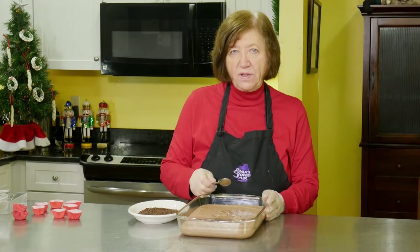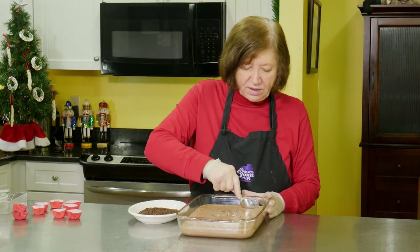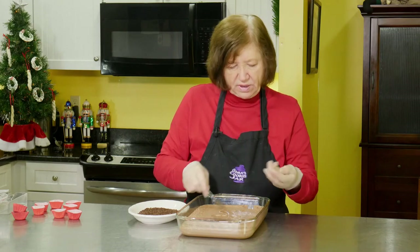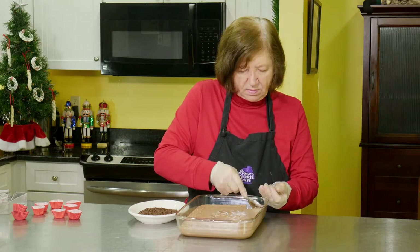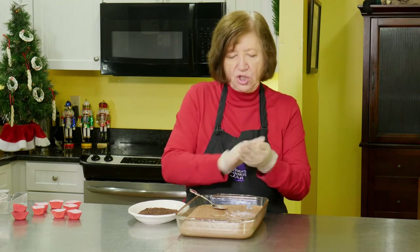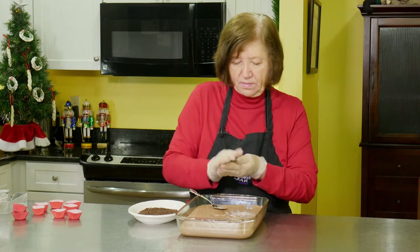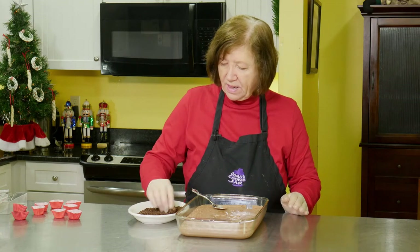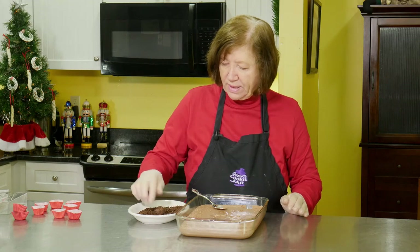It's been about two and a half hours that the chocolate mint truffles have been in the refrigerator. Now I'm going to start forming them by taking a generous teaspoon, shaping it into a ball, and I'm choosing to roll them in chocolate sprinkles.